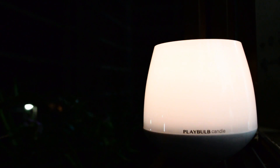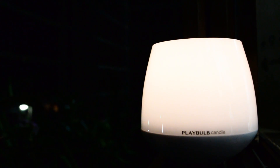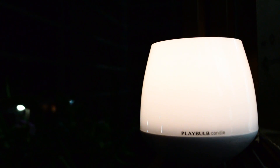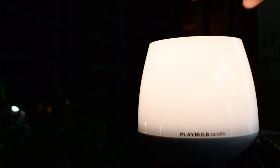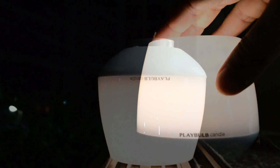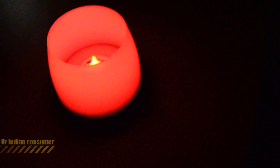The base portion has really cheap quality plastic, so if it falls it will likely break. It also requires three double-A batteries, which is another downside. Setting those factors aside, the plus points are the wonderful application, the variety of effects, and the fact that being an LED candle you can safely use it where a traditional candle would pose a fire risk. This candle is definitely a cool thing to check out — do subscribe if you liked this video. This was Prasad Parikh, your Indian consumer, signing off.